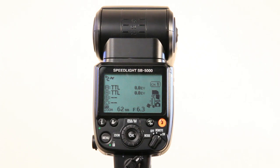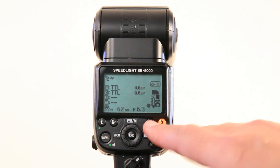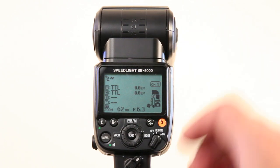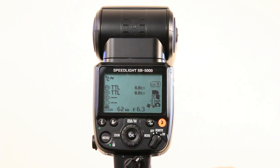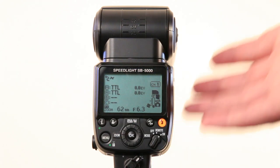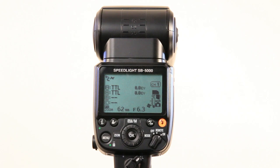If you look in the description of this video you'll find links to videos showing how to set up this speedlight for the normal CLS optical triggering system, as well as setting it up for the new radio triggering option.